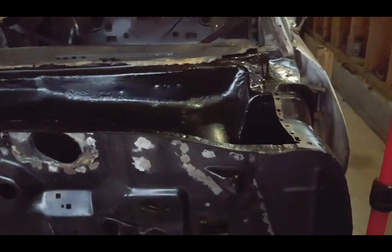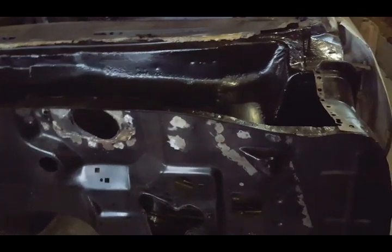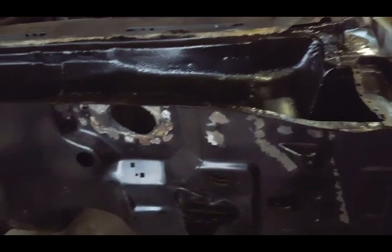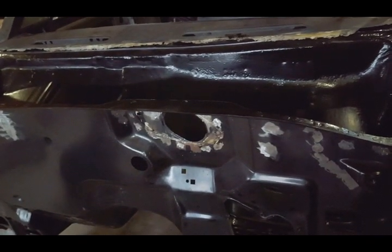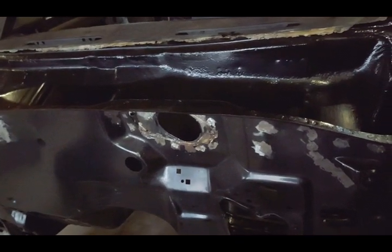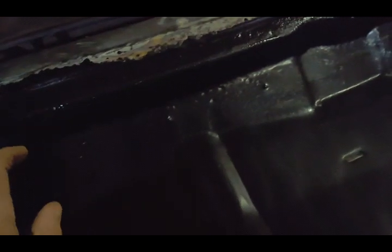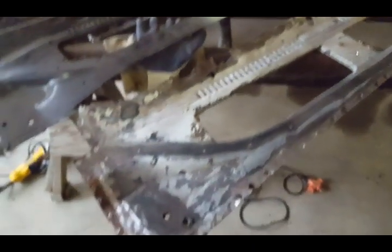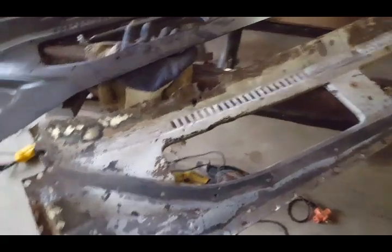Hello everyone, just getting started on my upper cowl panel. This video is going to show you what to expect when you buy a new reproduction 68-72 upper cowl panel. I have everything prepped here - the inside of the cowl has POR-15 so it's sealed and I won't have any leakage from underneath. I always save every panel I take off so I don't run into a situation not knowing where something's going to go.